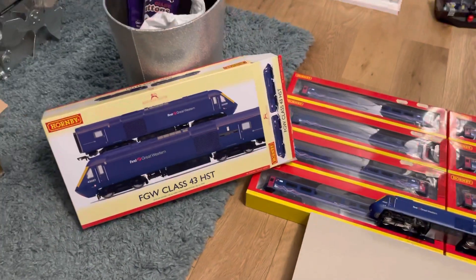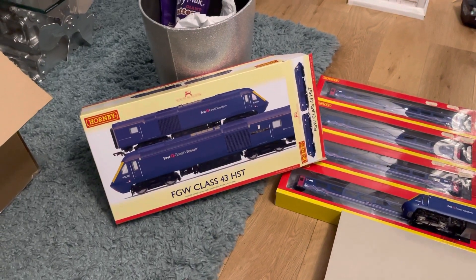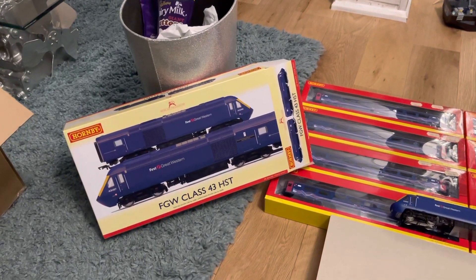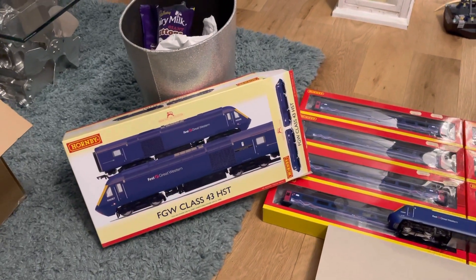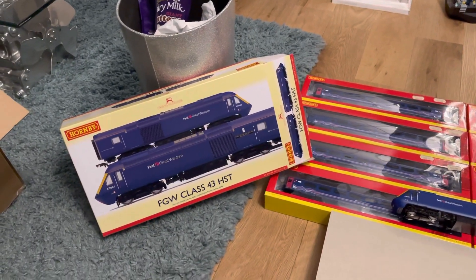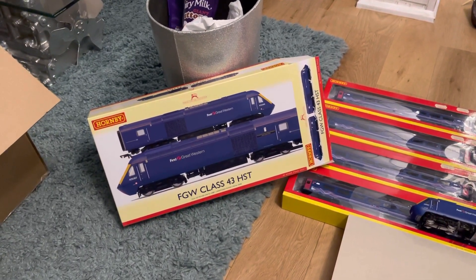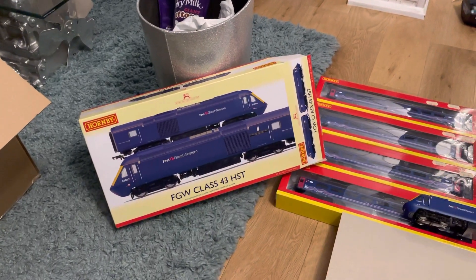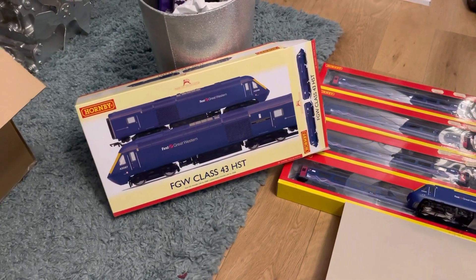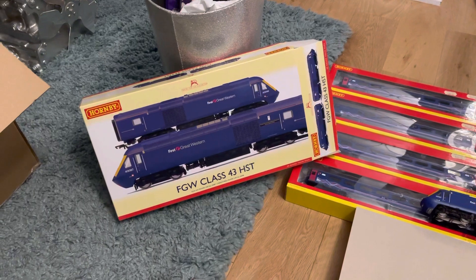As you'll know from my other videos, I do have First Great Western HSTs. I've got 43017, the very first release, with one of the cars repainted into the Angel Trains livery. I've also got a Barbie HST that's been repainted and 43036. Then I've got the second power car release — 43036 and whatever the other one was — which I bought brand new about four months ago for about £200, so I was quite impressed.